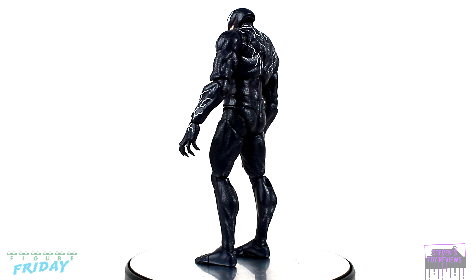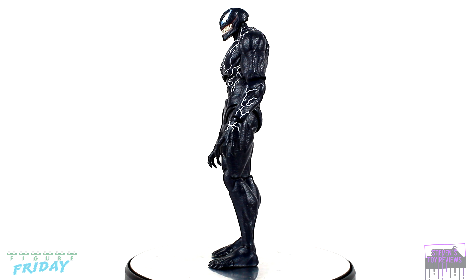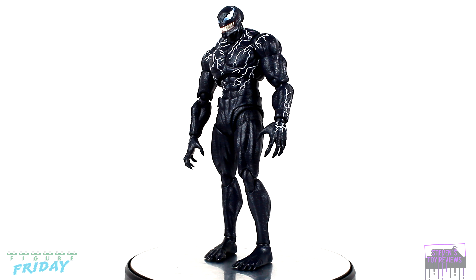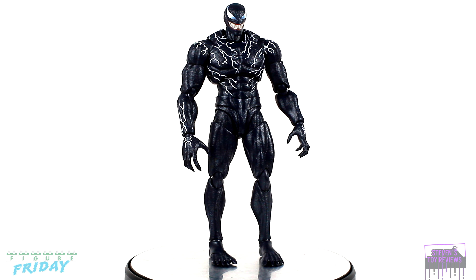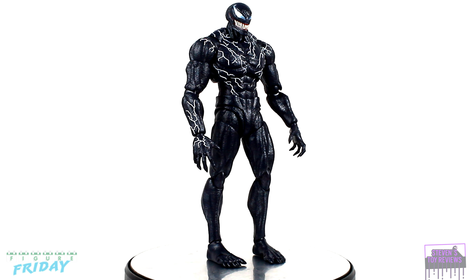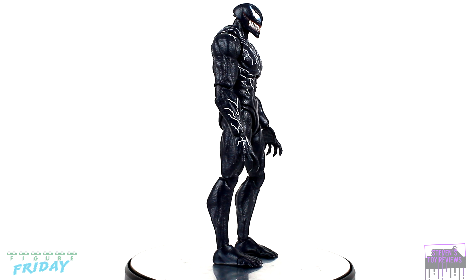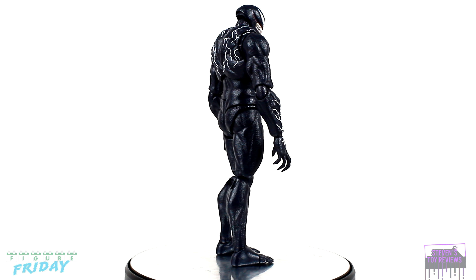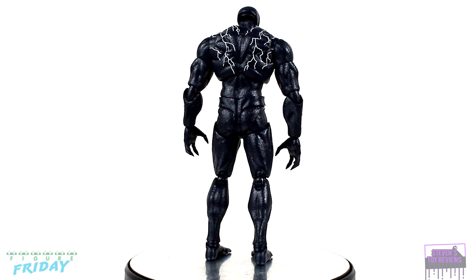When it comes to the looks department for this particular figure, initially when it was revealed I was a little iffy. I'm not one to say that articulation, engineering, and integration ruin a figure, but I really did feel like this figure looked a bit disjointed at the early prototype stage. Obviously they were able to go back and refine things. Case in point, look at the original reveal for the S.H. Figuarts Android 18 — they had the arms flipped. The final product, I think Venom looks solid.